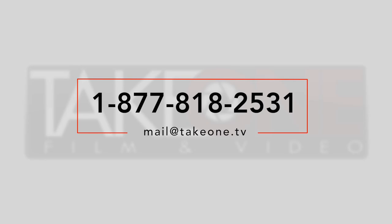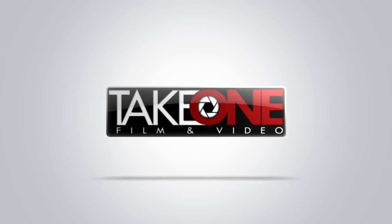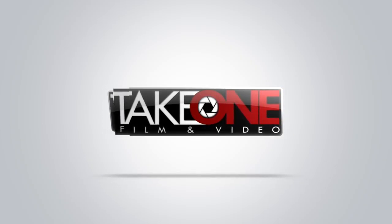It's a great lens, available from Take One Video. There are some special deals when you purchase the Fuji Cabrios with a Panasonic VariCam LT. Give us a call at 877-81-TAKE-1, or you can email us at mail@takeone.tv. Thanks again for watching — see you next time.